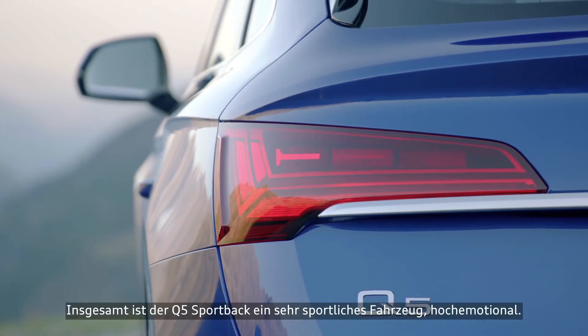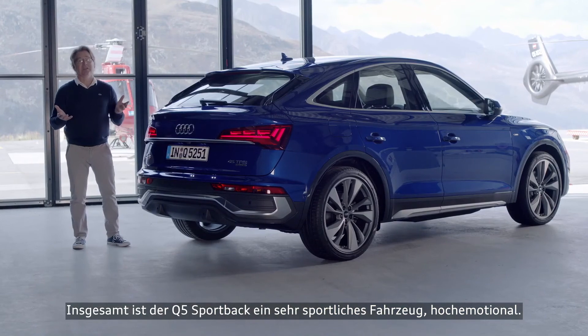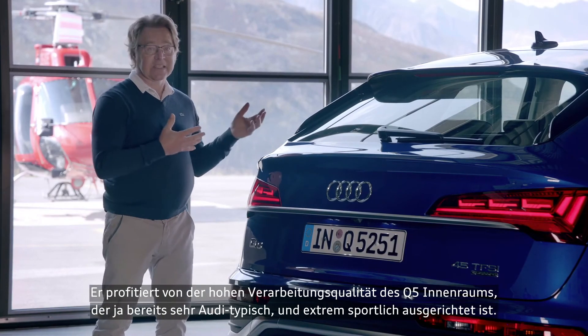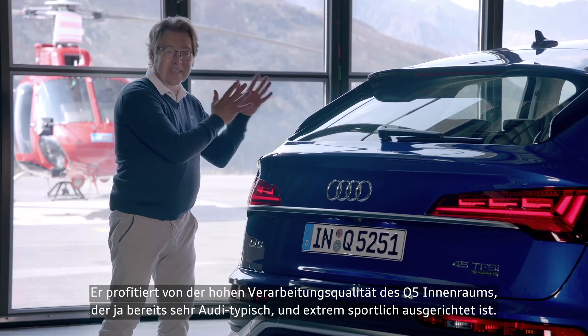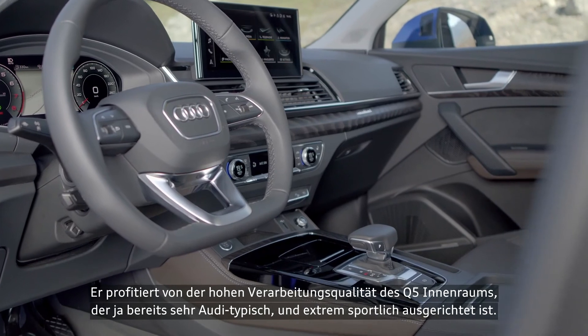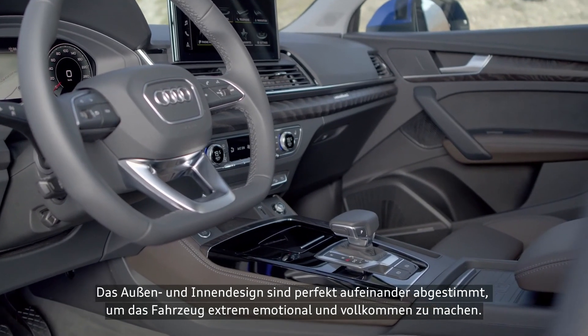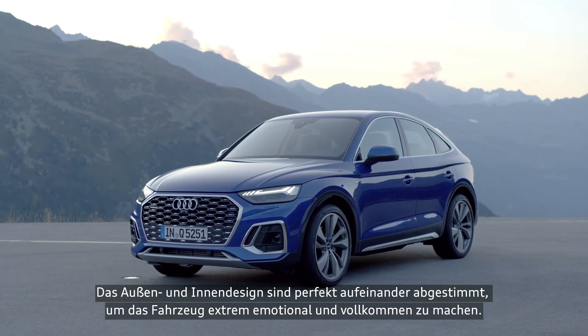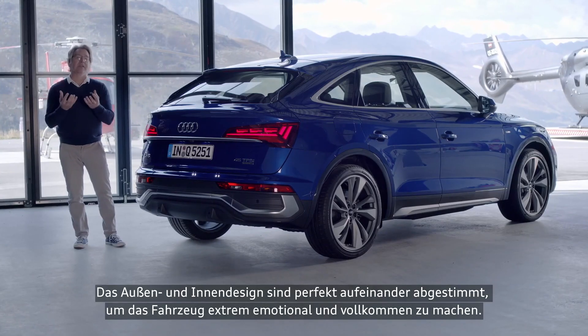So altogether, the Q5 Sportback is a very sporty car, a very emotional car. It's benefiting from the Q5 interior quality, which was already very Audi, very sporty. And interior and exterior are making a perfect match to give a very emotional, complete car together.